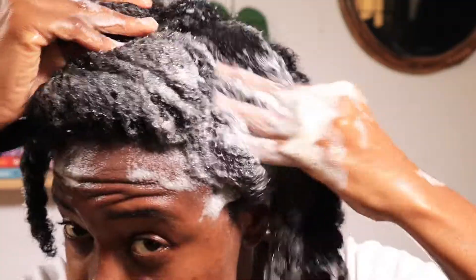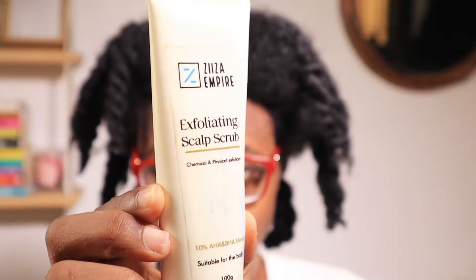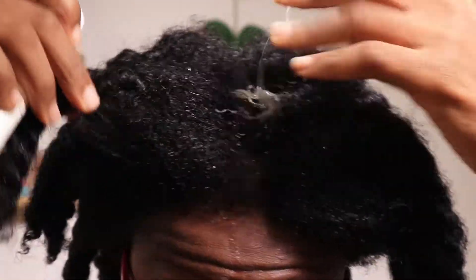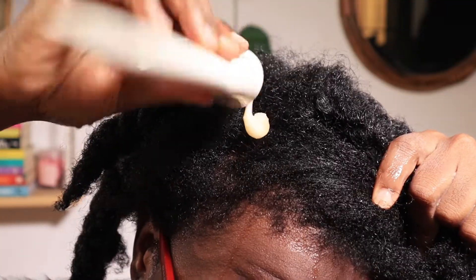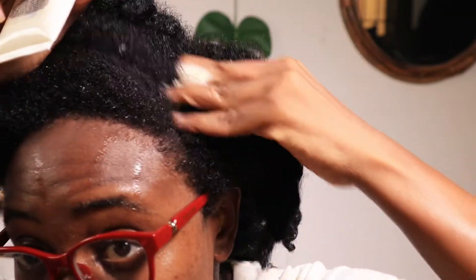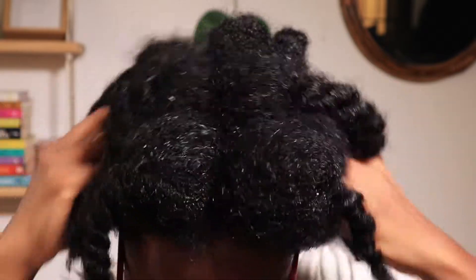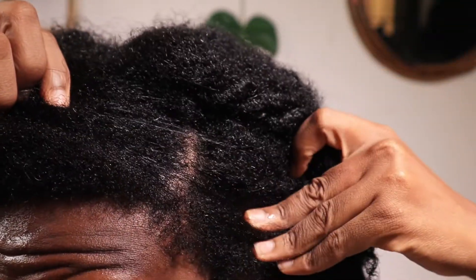I'm scrubbing — well, rubbing — my scalp to get all the dirt out. Then I go in with Aziza's exfoliating scalp scrub. I've used this product about three times before and I love how it makes my scalp feel. The purpose is to exfoliate your scalp pretty much the same way you'd use an exfoliating toner on your face. After rinsing it out, my scalp is literally glowing.